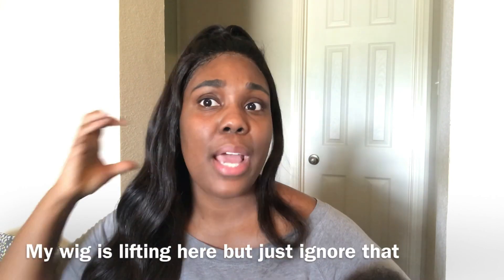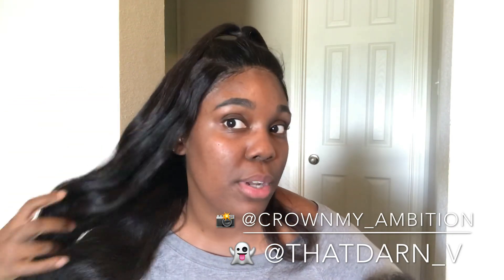Another pro — the hair is nice and full. I have in three bundles: a 20-inch frontal and my bundles are 22, 24, and 26 inches. The hair is nice and thick from the weft to the end. The hair is soft, it is easy to curl, and the curls I wand-curled almost a week ago still have this natural wave to them. The shipping was fast and the frontal has a nice density.